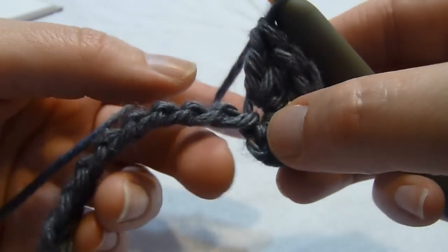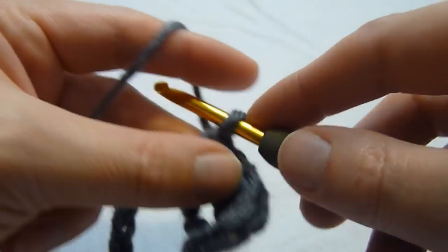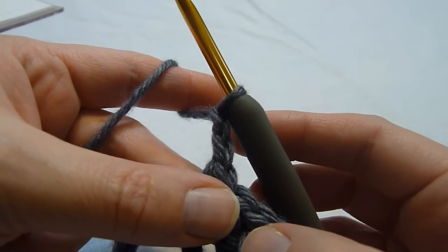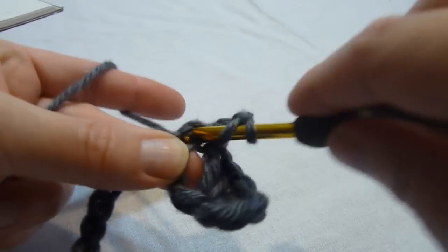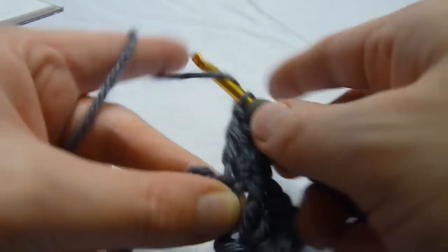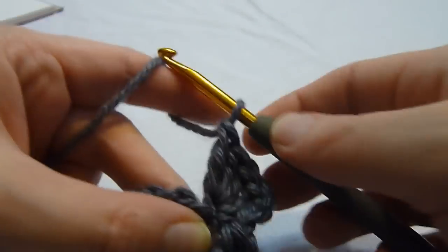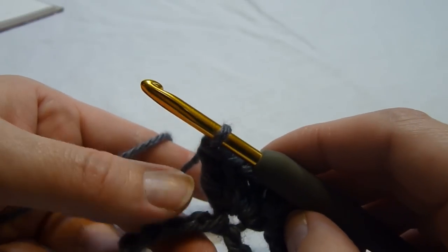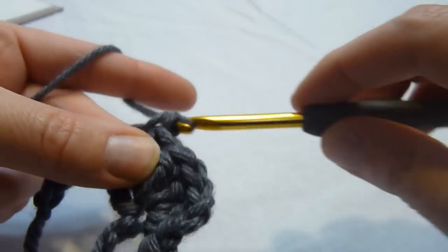We're then going to skip three chains and single crochet into the next chain. We're going to chain two, and we're going to work four double crochets into the same chain as the last single crochet — so that would be right here. Let's work four double crochets into that. Next we're going to skip three chains again and single crochet into the next chain, and we just continue in this manner across the row.